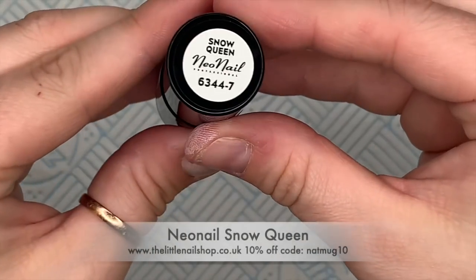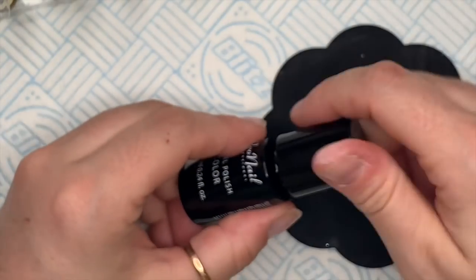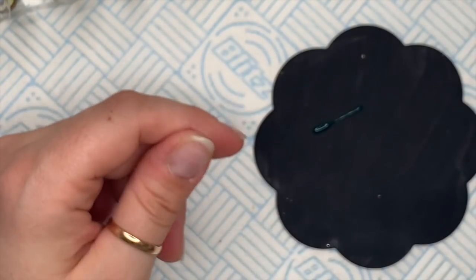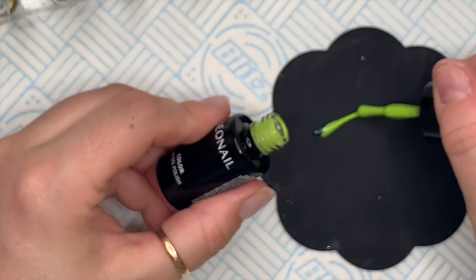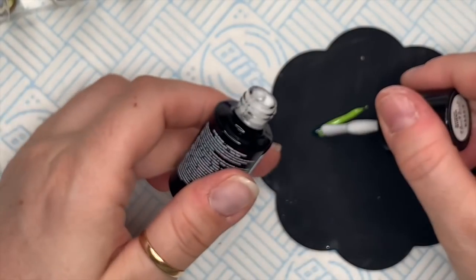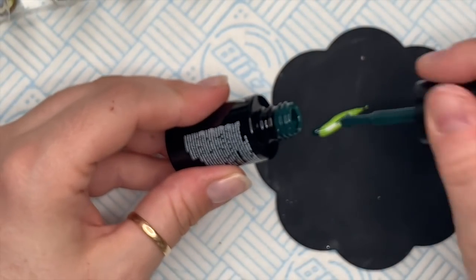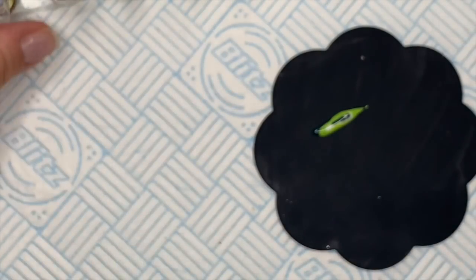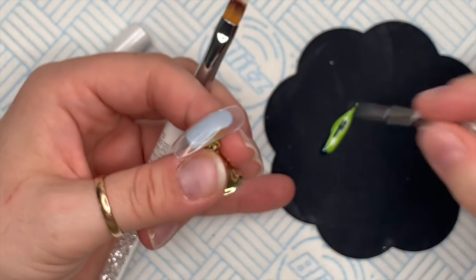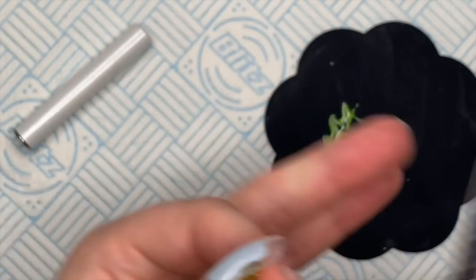The colors I'm using are Neo Nails Lady Green, Mrs. Adventure, Sandy Glow — this one's gorgeous — and Snow Queen. Those are the four colors we're using. I'm going to put a little bit of each onto my palette. We're going to mix the colors through with a little dotting tool — we're doing a marble! Just wiggle your dotting tool through it.